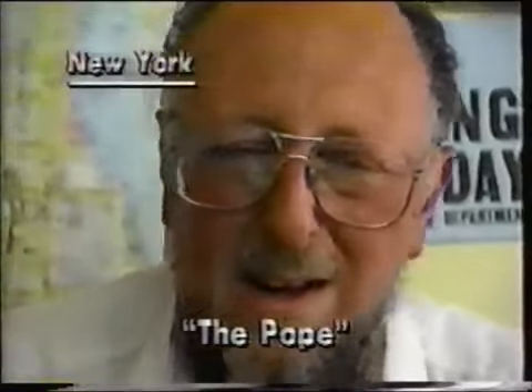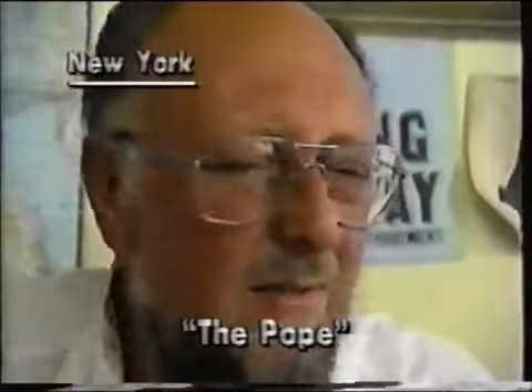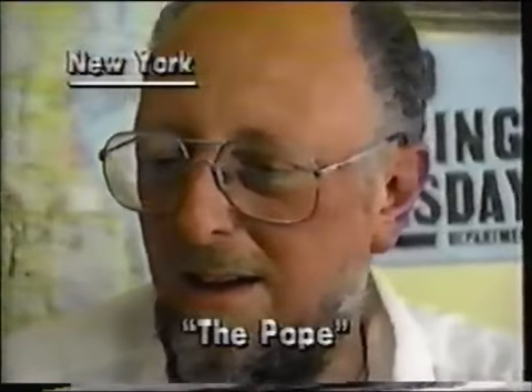I was born in New York, right here near St. Vincent's. I thought when I grew up that people would be reasoning adults, and I found out they weren't.